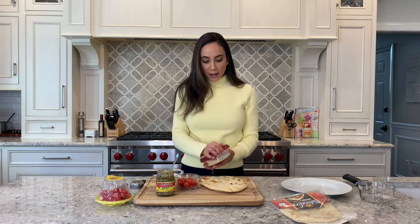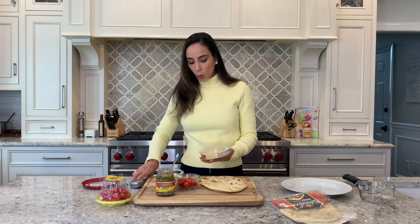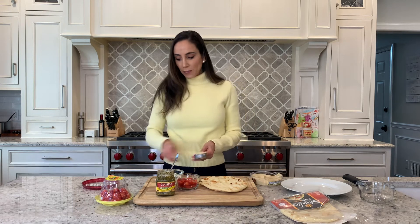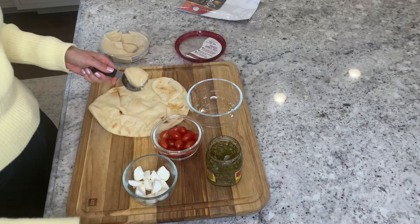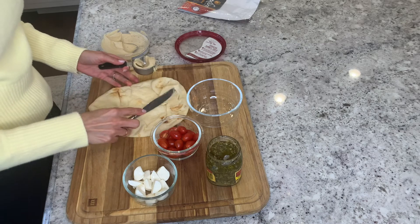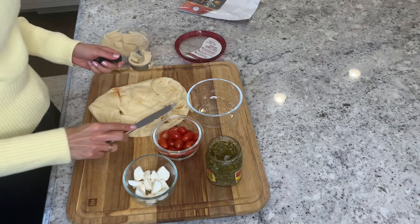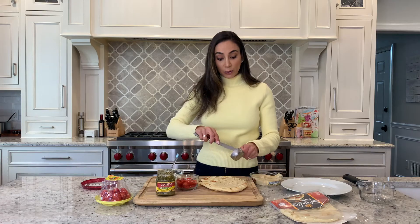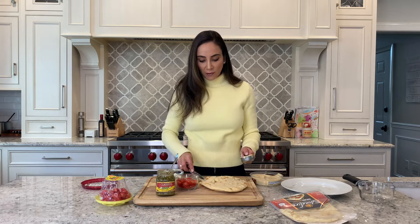Just grab your flatbread. We're going to be using around a quarter cup of hummus — use your judgment there, you can use a little bit more if you really like it. Grab a knife and just spread that over the top. This is really, really simple. While you're doing this, go ahead and preheat your oven to 425 degrees.